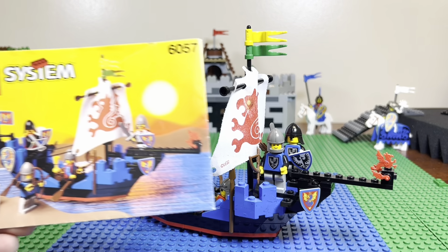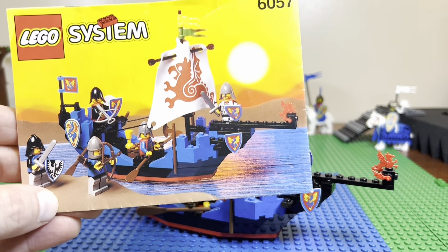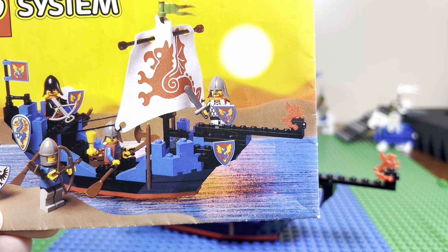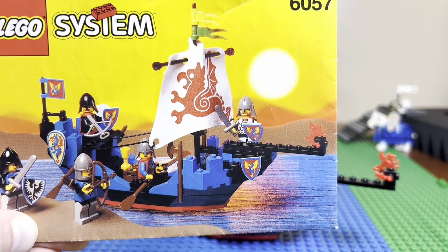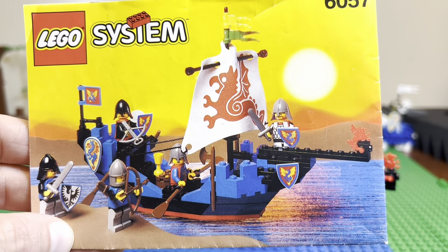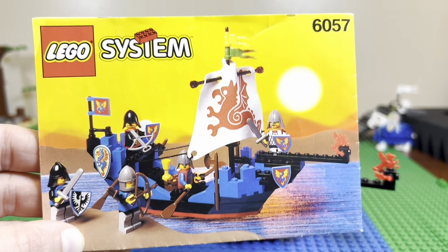I also have the instruction booklet, which is always so cool. I love the water depicted on the cover — it looks kind of reflective, like tarp material but also kind of like a clear plastic wrap. I just love the way that looks.